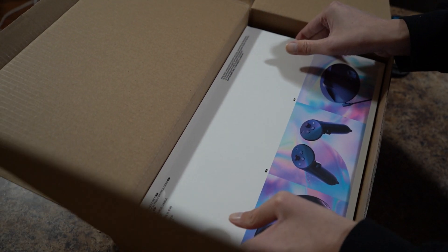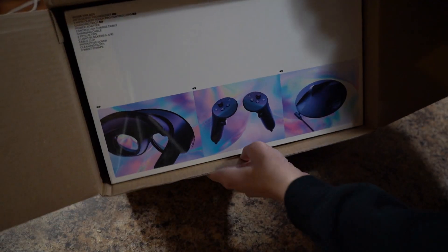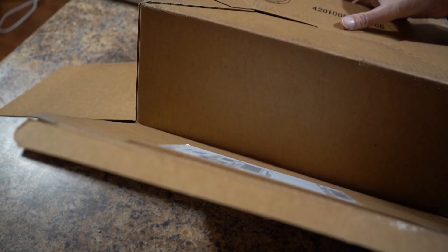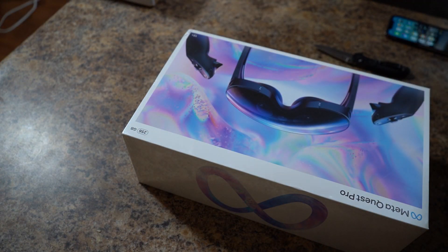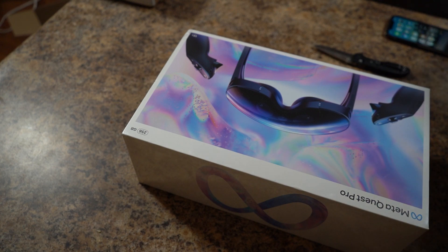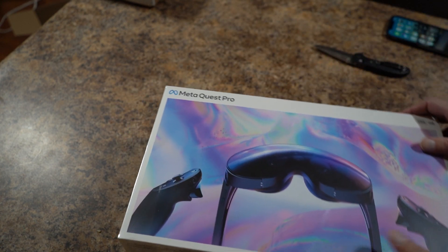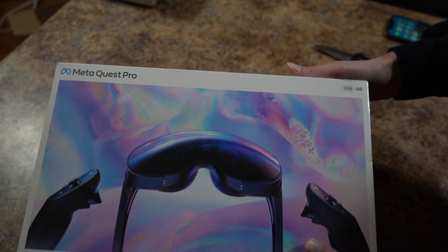Alright, a box in a box — who would have thought? So, this is what the box looks like.